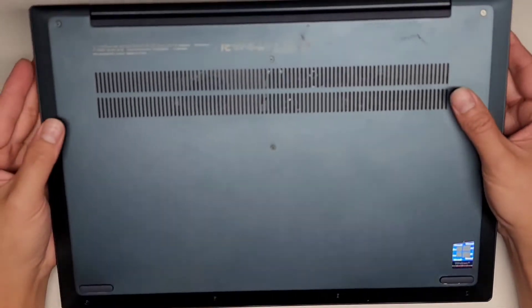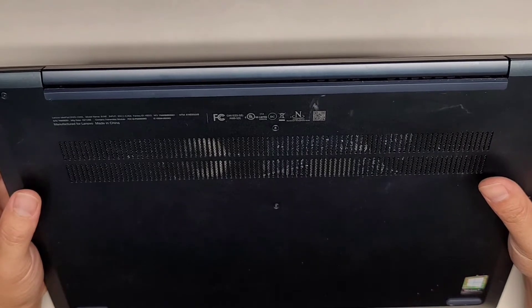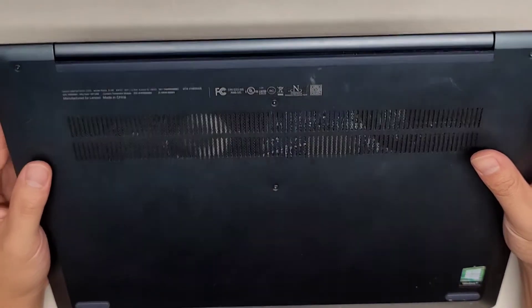I'm going to be showing how to open up and disassemble this Lenovo IdeaPad S540-15iWL.